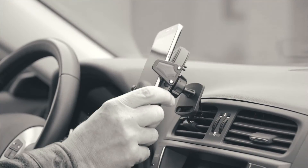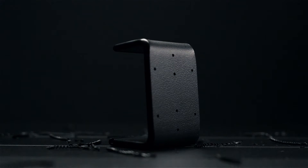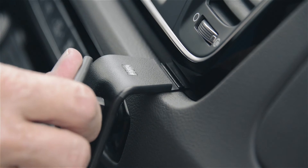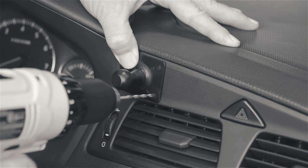Unlike other brands who mass produce generic bent or windshield mounts with injection molding, we form and mill our mounts from high-quality ABS plastic. Our unique, tension-based system clips into the seams of your dash. This makes the mount solid while installation is quick, simple, and requires no drilling or modifications to the dashboard.